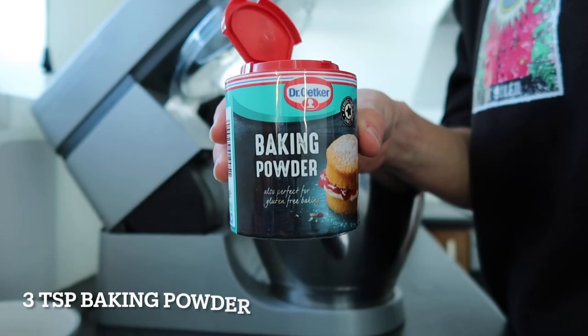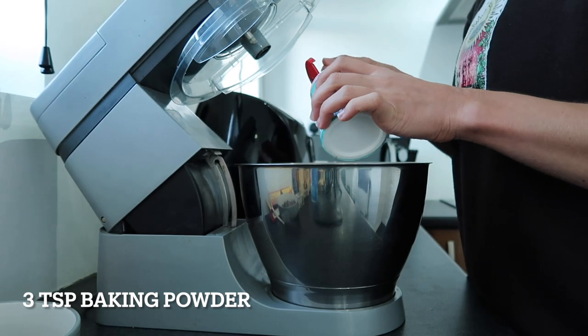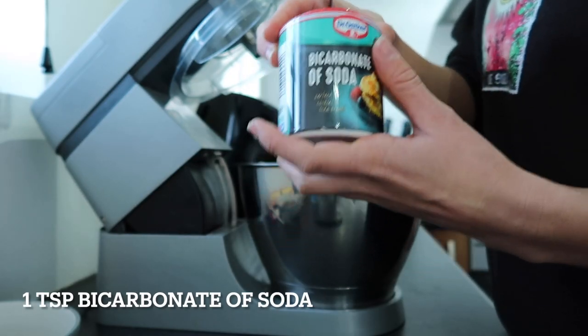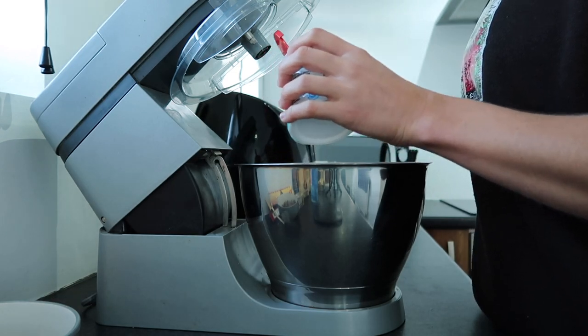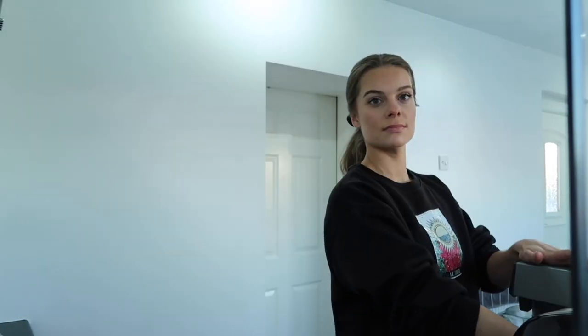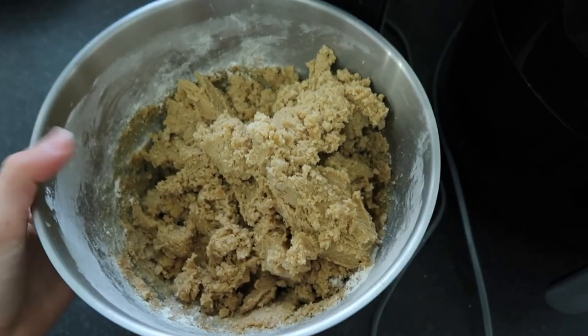Then add three teaspoons of baking powder, one teaspoon of bicarbonate of soda, and one teaspoon of sea salt. Then just beat it all together until the cookie dough is formed. Your cookie dough mix should be very very thick.